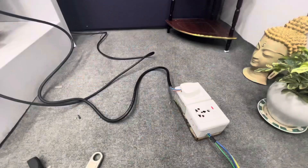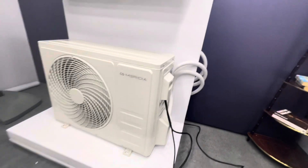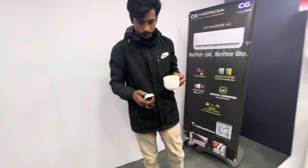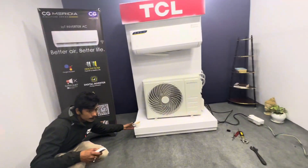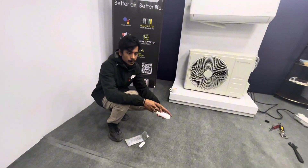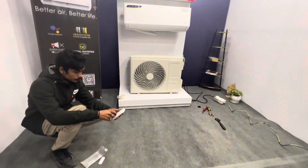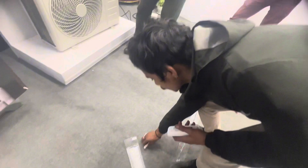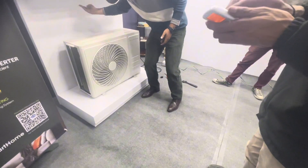Here is the power supply. Here is the remote. Can you show it because you have the battery? You can see the battery is down — the battery will get out. I have to show the battery.